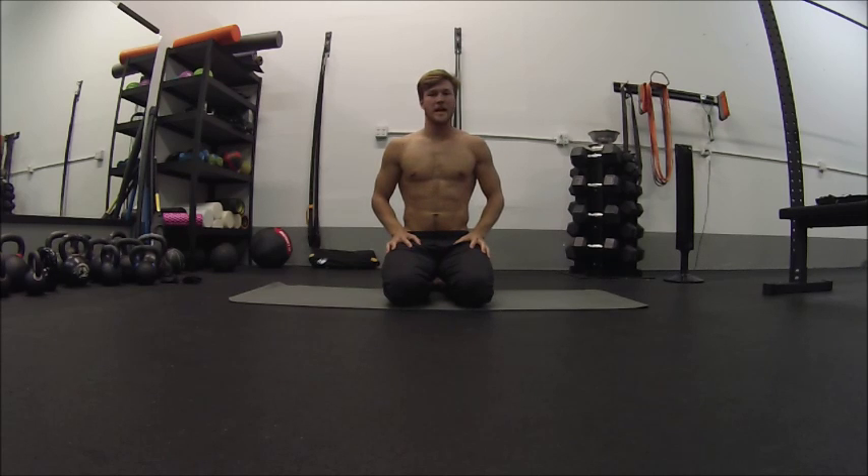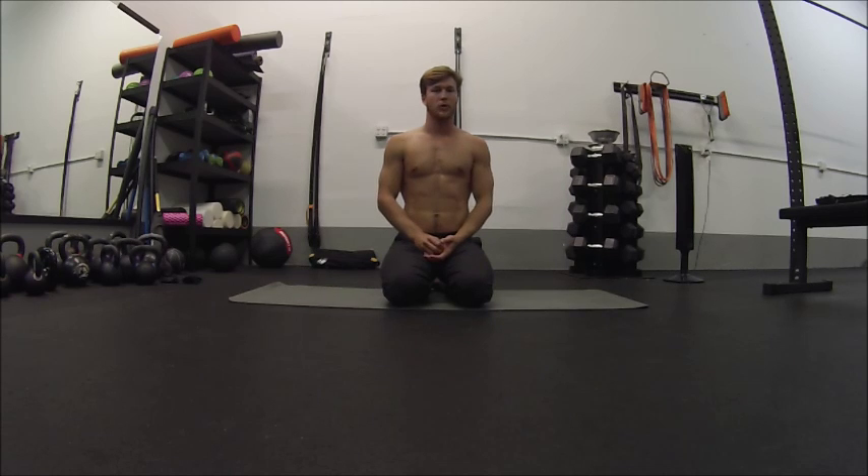Hi guys, Justin here again and I'm back for day 9 of my Buster Video Everyday for 30 Days Challenge. Today I want to talk about the hollow position. It's something that we obviously use a lot in gymnastics, but it's pretty prominent in just any strength and conditioning world, especially CrossFit and all that kind of stuff. And it's something that I see performed wrong quite often.